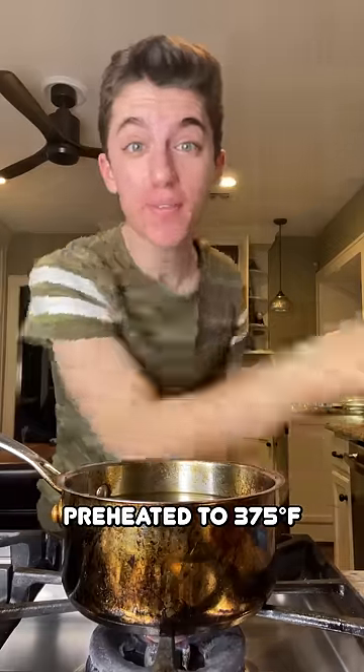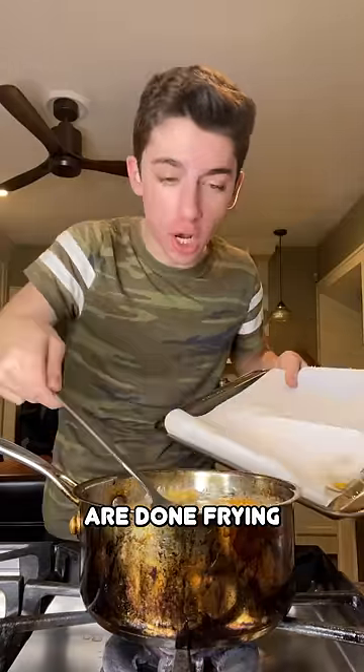Over here I have a large pot of vegetable oil preheated to 375 degrees Fahrenheit. Now it is time to fry them up. I think they are done frying.